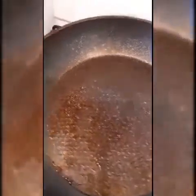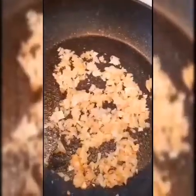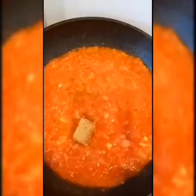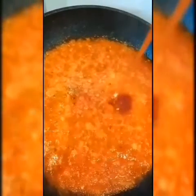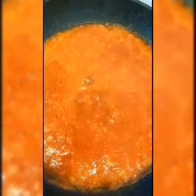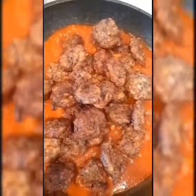We already have oil in the pan. Add 50 grams of onion. Add the tomato puree, one whole chicken broth cube, salt, 40 grams homemade chili paste, and 10 ml soy sauce. Then add the meatballs inside and simmer for about two minutes.